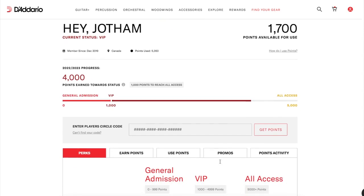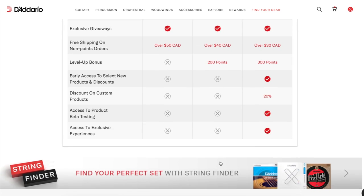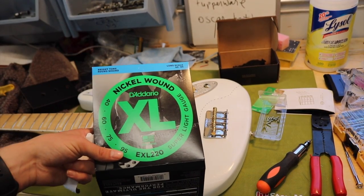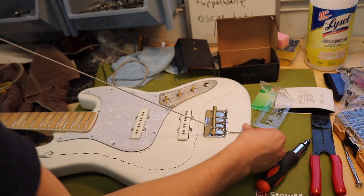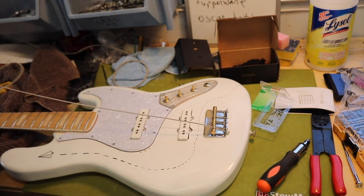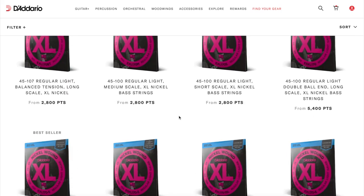I just wanted to take a second to tell you guys about D'Addario Player Circle — probably the only guitar string and music-related loyalty program out there. I'm not sponsored, but I get almost everything including my drum heads, drumsticks, reeds, and guitar strings from D'Addario so I can collect points on my purchases and use them for free stuff or insane deals. Click the link in the description to sign up so we can both get some free points towards new strings.